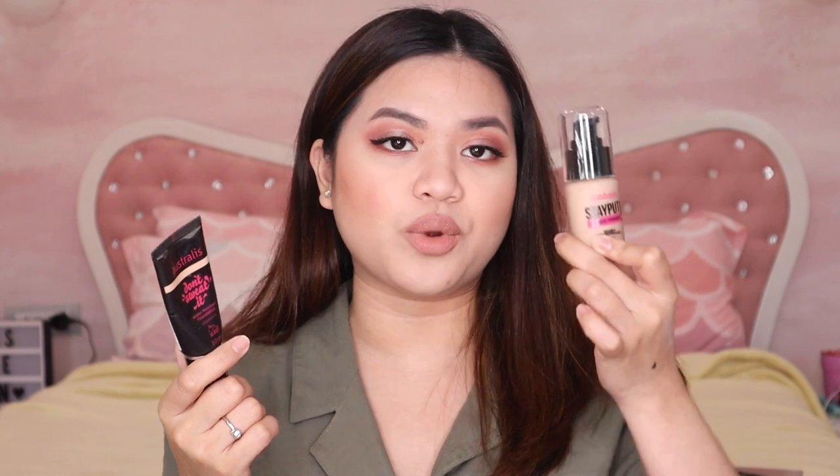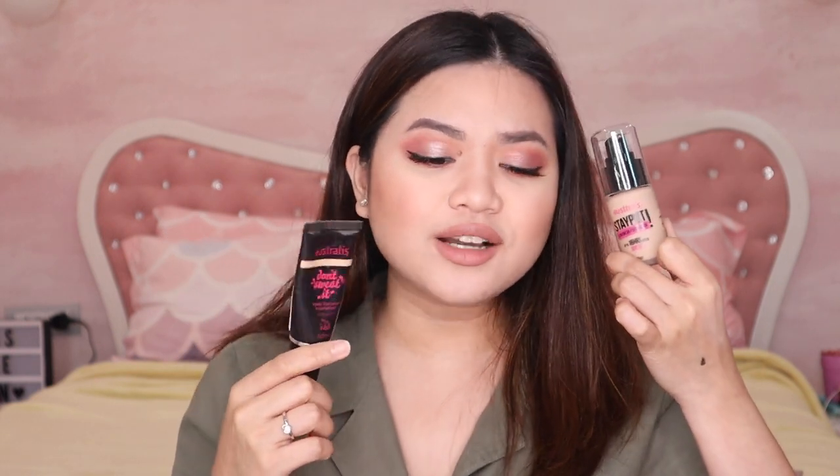Let me start reviewing. I liked their primer because it felt hydrated on my skin right after applying, and it did set but you could still feel something was there. For the foundations, I only swatched the Stay Put Long Wear on my arm — I feel it's long-wearing because it's quite matte, and it has SPF so I'll try it another day. The Don't Sweat It water-resistant foundation with Vitamin E is what I used on my face today.